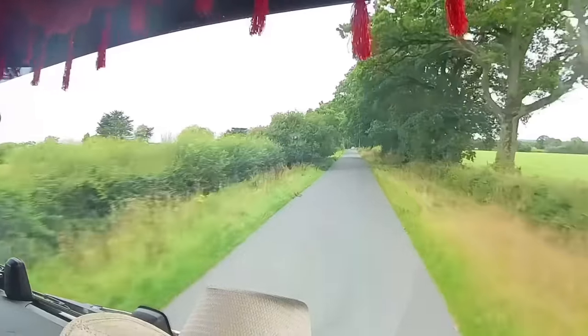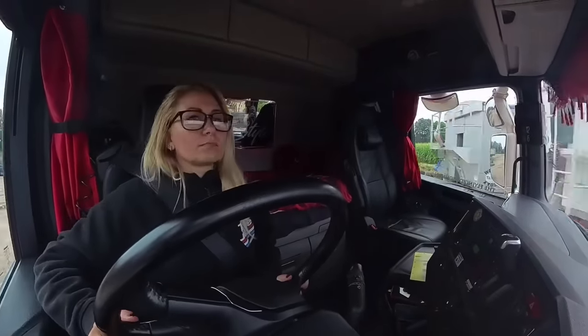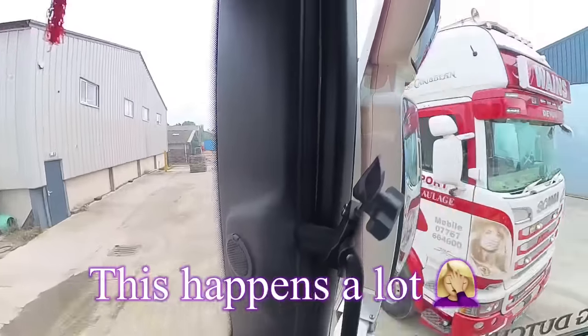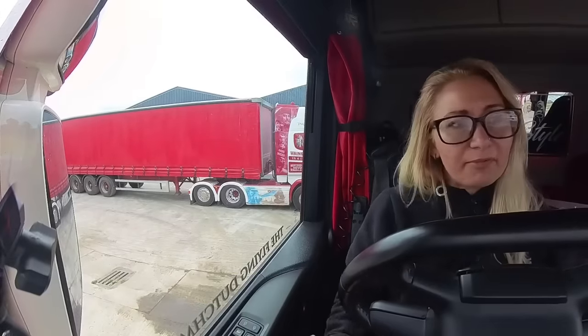Then it's back down the lane and into the yard. This journey takes around 20 to 25 minutes. I thought the yard would be empty when I got back, but I was wrong. The curtain sider is being loaded and Nick has a product that was supposed to go into a local mill, but they don't have space for it, even though they ordered it.